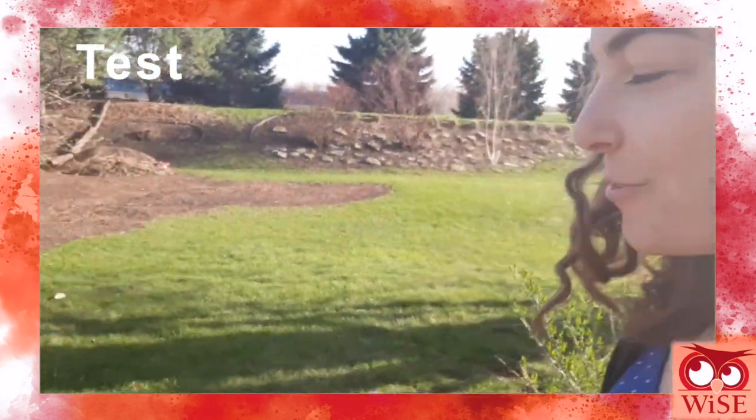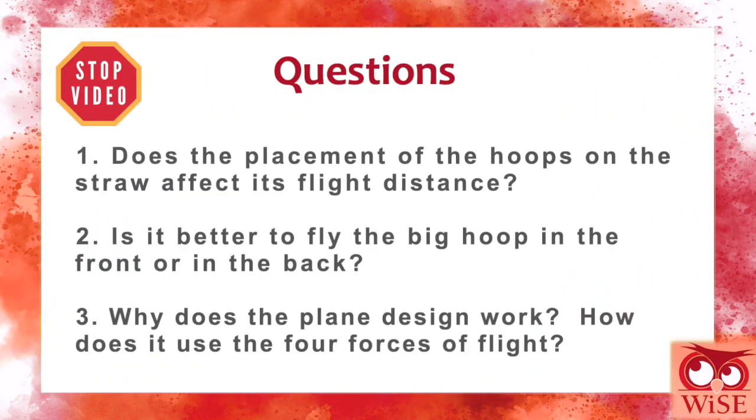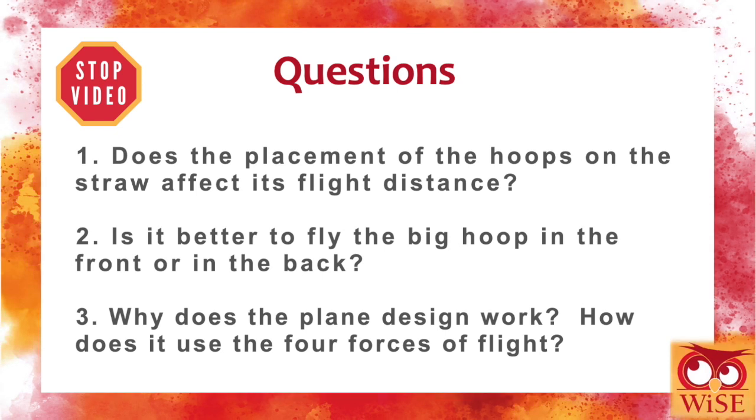Feel free to stop the video while you reflect on the following questions. Does the placement of the hoops on the straw affect its flight distance? Is it better to fly the big hoop in the front or in the back? Why does the plane design work? How does it use the four forces of flight?